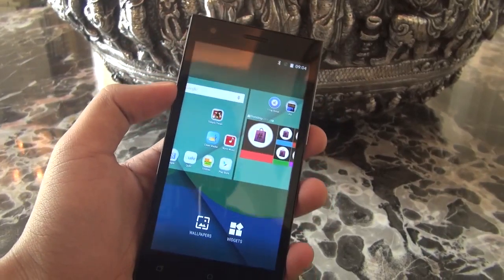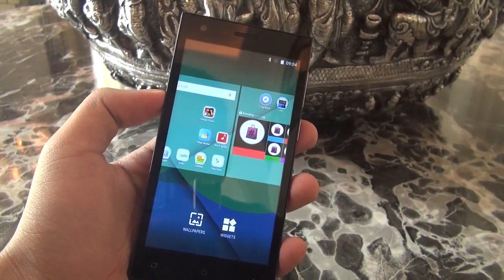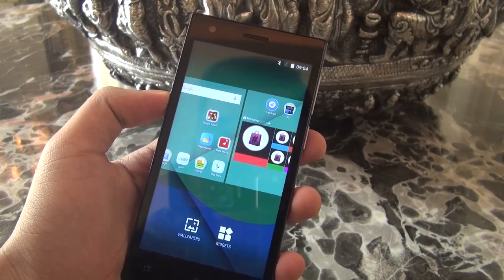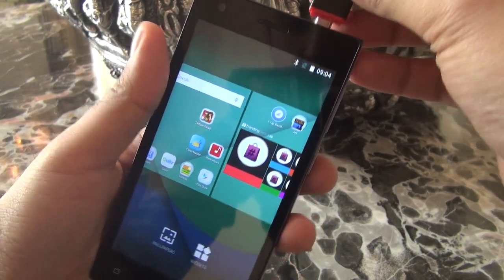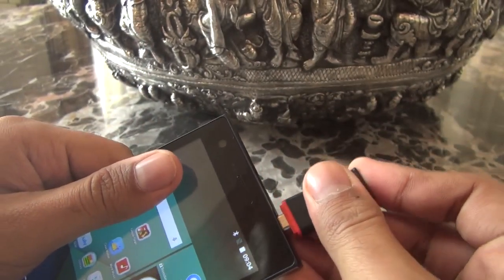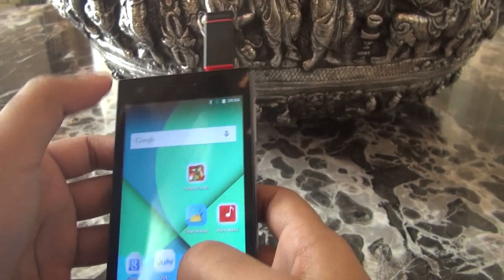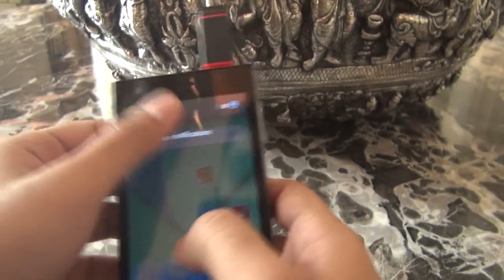Hey guys, this is Raman from NothingWide. Today we have with us the Micromax Canvas Express 4G. Let's see if this device supports the external USB OTG feature. Here we have attached our USB — as of now we are not getting any notifications as such.